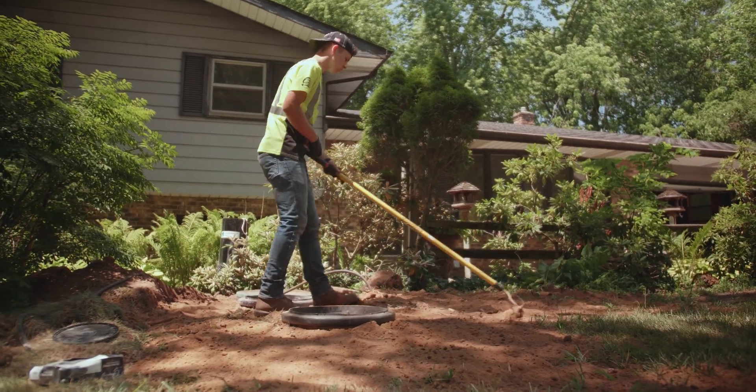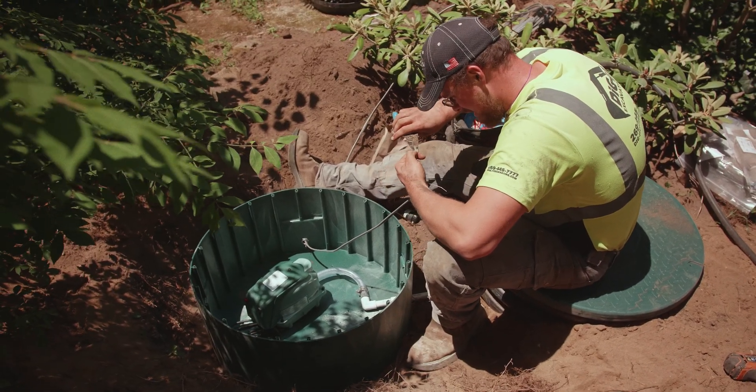Another situation is where you have nice landscaping or a nice yard, lots of irrigation systems that you would damage by replacement. A Sludge Hammer unit for an adequately sized system by today's standard is a great option.